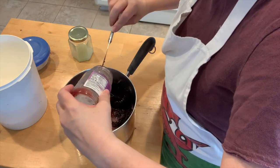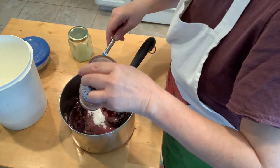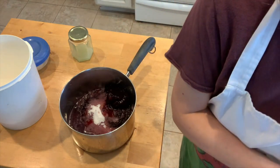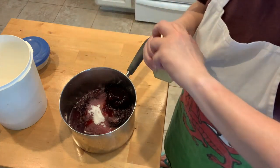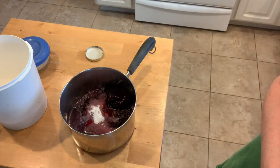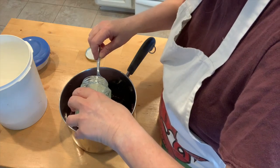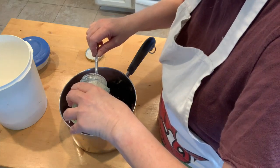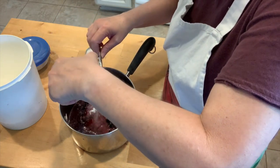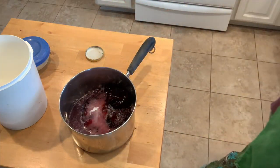I need some lemon juice. I'm not sure exactly how much is in here — I'm thinking about three tablespoons. Let me measure: one, two — yeah, that's pretty close to three. So three tablespoons of lemon juice.